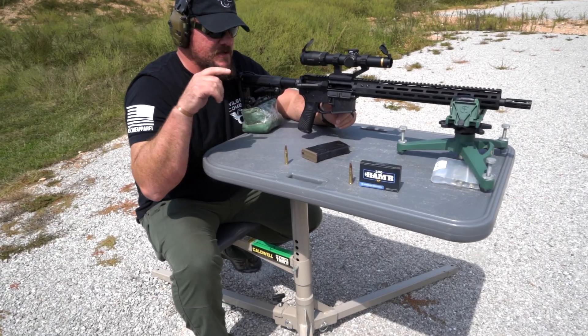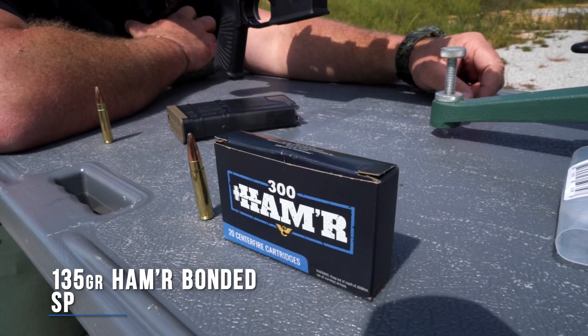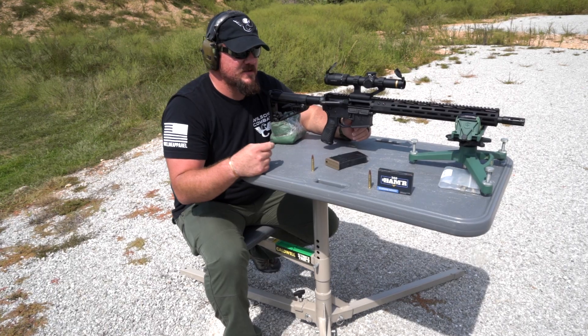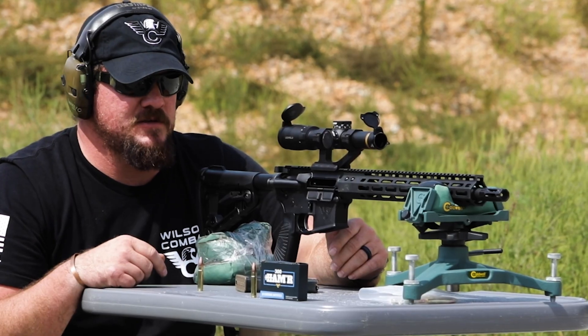The projectile we'll be examining the performance of is the 135 grain Spear Hammer Bonded. It's designed to travel 2,400 feet per second out of an 18-inch barrel. Let's send one downrange and see what happens.